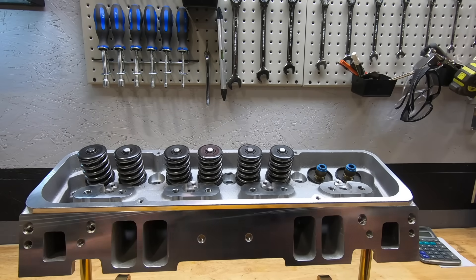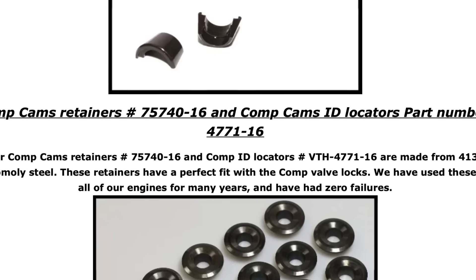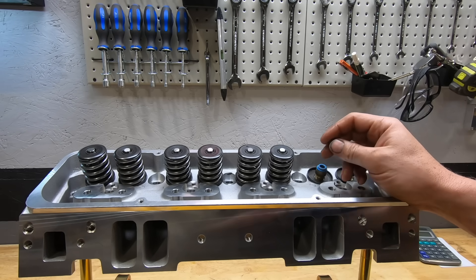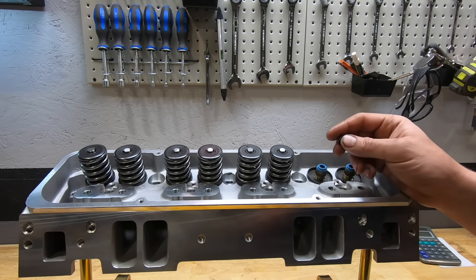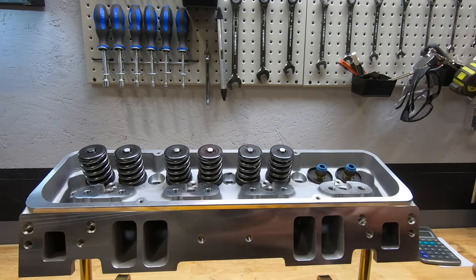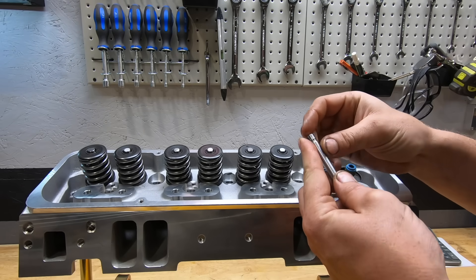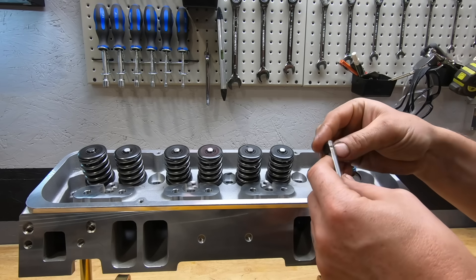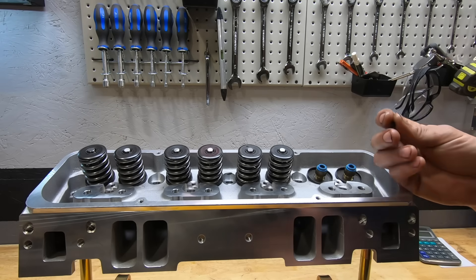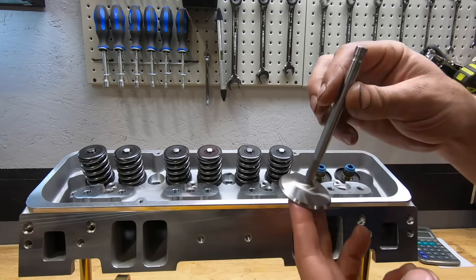What's really nice to see is the hardware is decent. It's a Comp Cams retainer with 10-degree valve locks, which is nice. The real benefit of 10-degree over 7-degree is that over long periods of time — especially with heavier hydraulic roller springs — the keeper can dig a groove into the valve, leaving burrs, making disassembly harder. So a 10-degree lock is a nice upgrade on these heads.